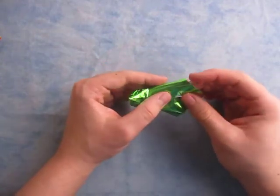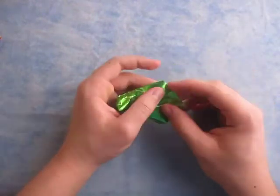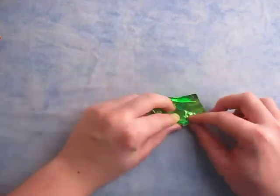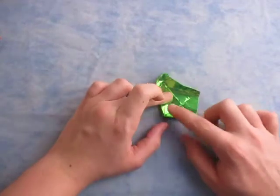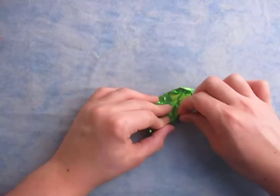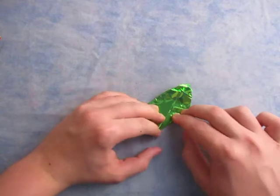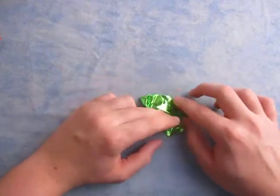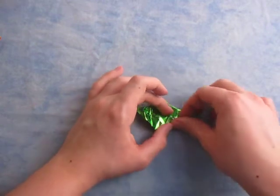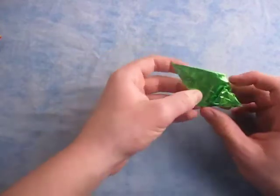Now let's work on the eyes — this is actually kind of tricky. Oh yeah, we need to make a couple of folds I forgot right here. The eyes — we're going to fold this edge to the middle as well. Yeah, I forgot to do that. You can't make the eyes when they're fat like that; you have to make them when they're skinny. And fold this edge to the middle. I totally forgot that step — that's important.